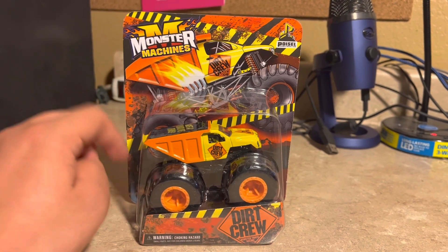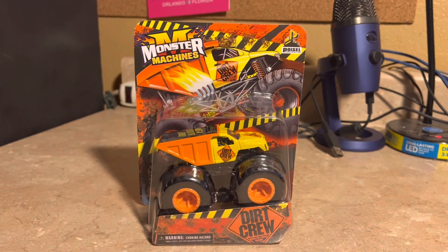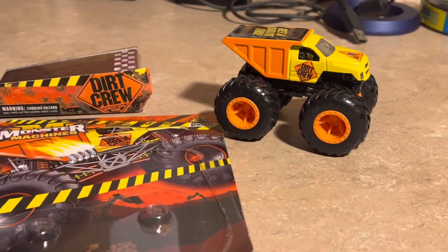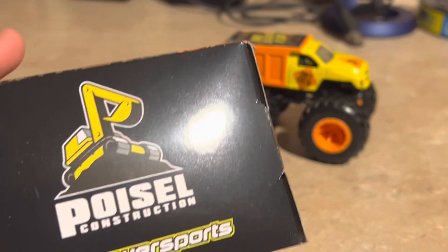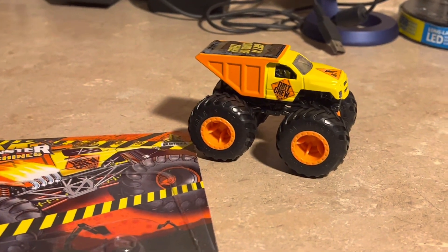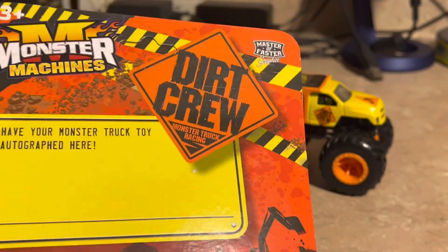I'll go ahead and open it, cutting the plastic to get Dirt Crew out of the box. Here's Dirt Crew out of the box with its display stand. The bottom doesn't have much on it, but there's a card that you can keep so the driver can give you an autograph.